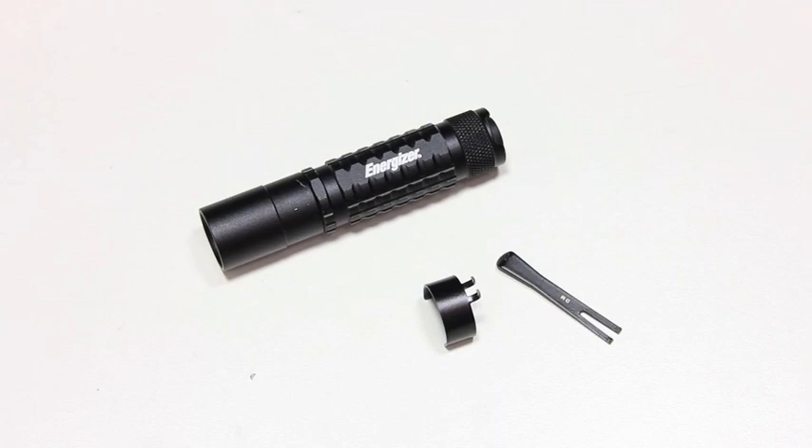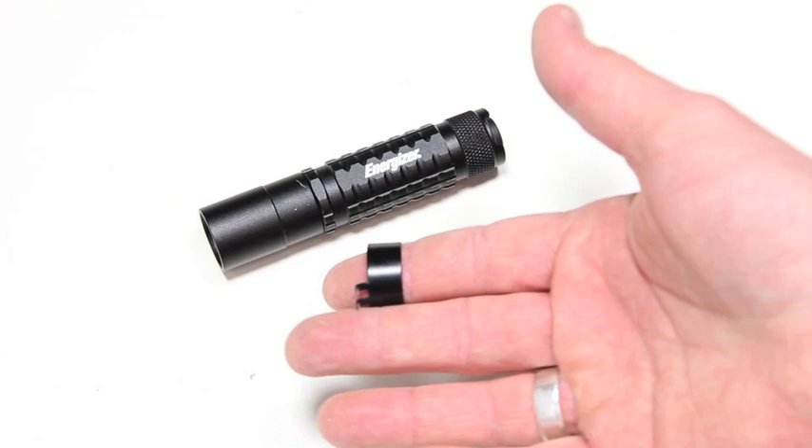What's up everyone, Tim here from Everyday Tactical Vids. I just want to bring you this quick update on this Energizer flashlight. I reviewed two different flashlights — one was kind of a bluish silverish color, and this is the black one, which is the lower lumen option; the other one is the higher lumen option.